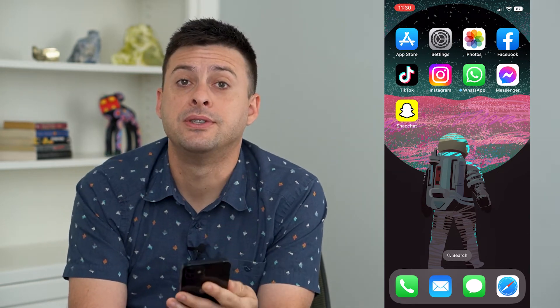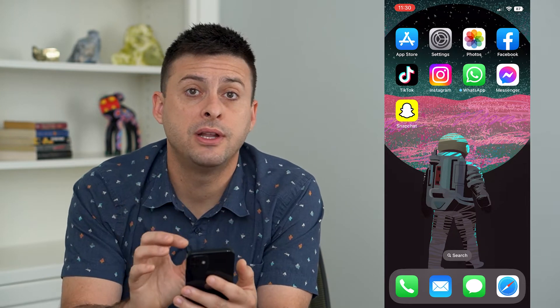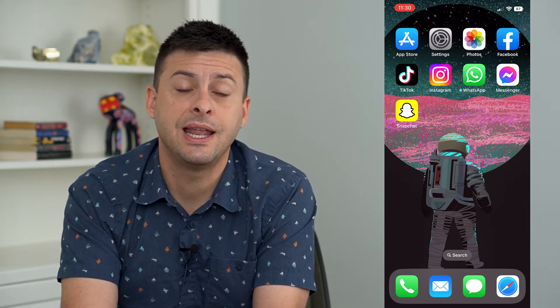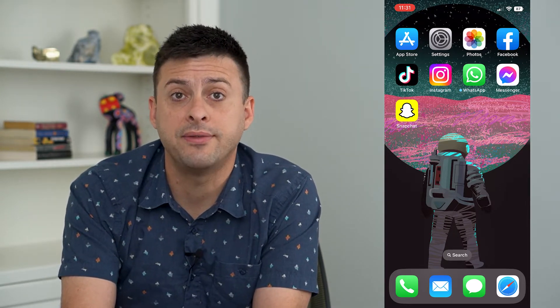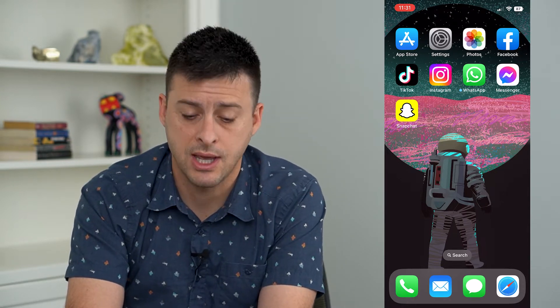Let's fix your Wi-Fi if it's not working in iOS 16. If you've upgraded to the latest iOS 16 and you're finding that your Wi-Fi is not working, I'm going to walk you through some steps to get that working again.